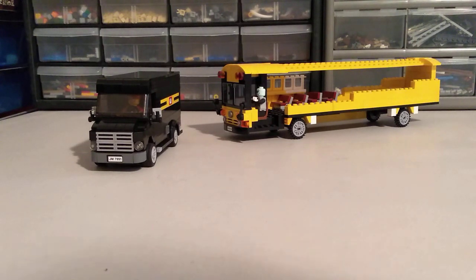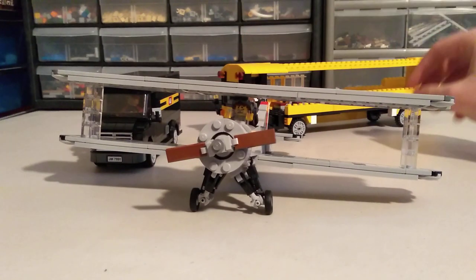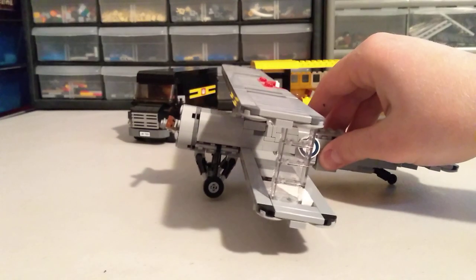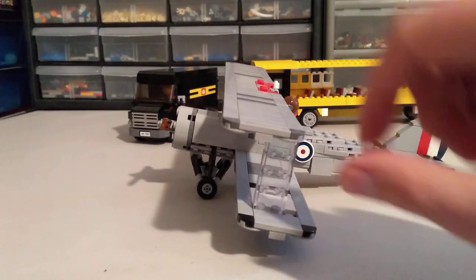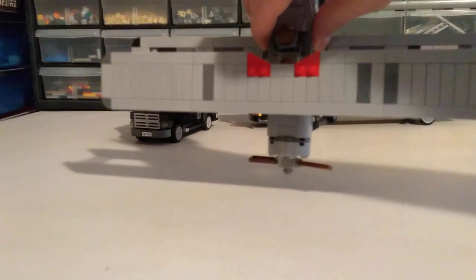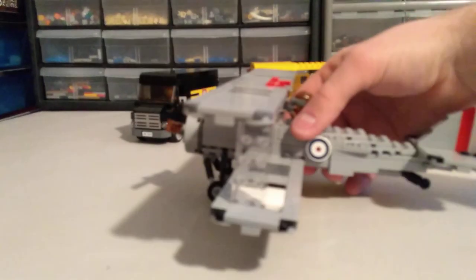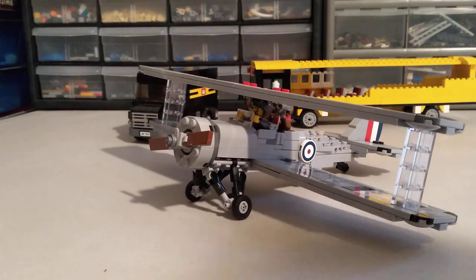Another MOC I'm working on is a biplane for the Royal Air Force — it's an actual model based off a real plane, the Avro 621 Tutor. I just barely finished putting the landing gear together and I'm pretty proud of it. Right now some clear pieces are actually supporting the wing, so I need to work on some bars to go between the wings, and I still need to do some color swapping — you can see some black, white, and red substituted in.